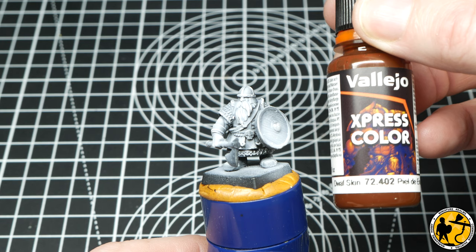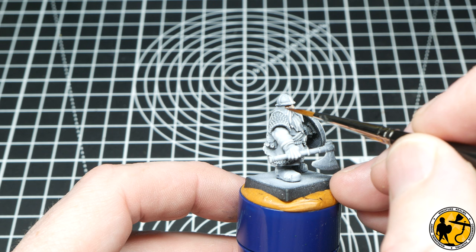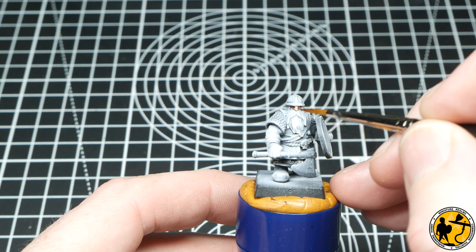I'm going to start off with Vallejo Express Colour Dwarf Skin. I haven't chosen it because it's called Dwarf Skin — I just really like the effect it has over the pre-highlighted miniature. This colour also goes on fantastically over a very flat white, so make sure that if you're using a pre-highlighted method, you do have a fairly pale surface to work from to get the most out of it.